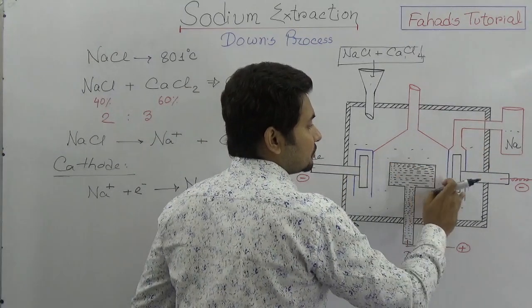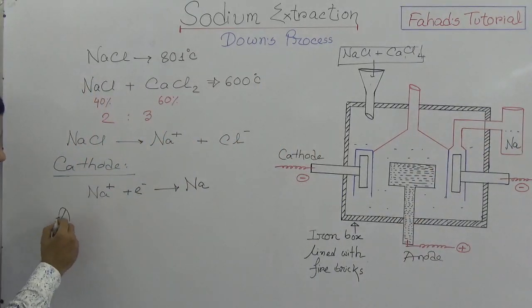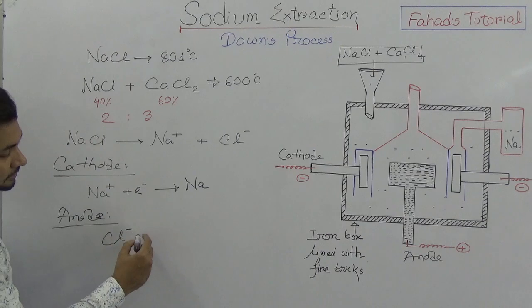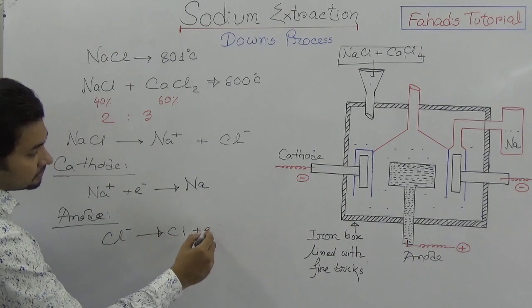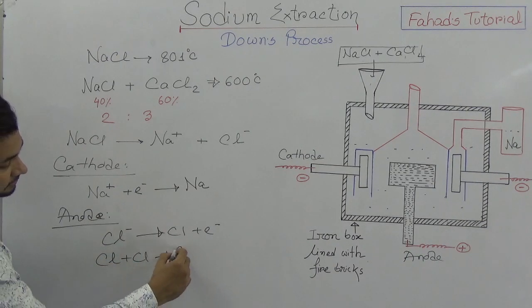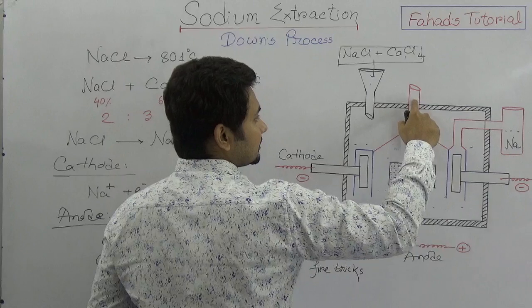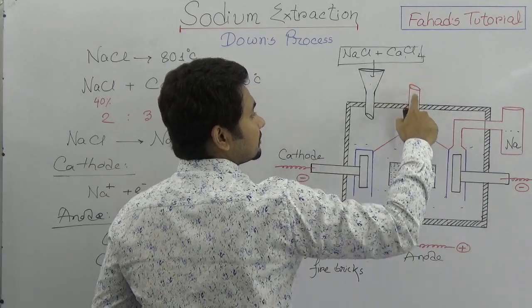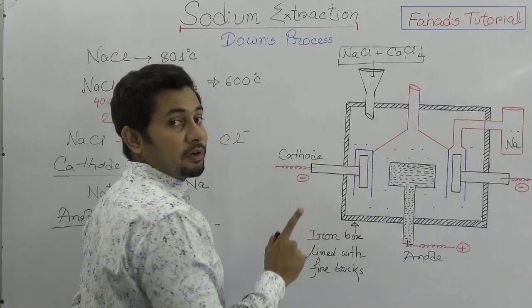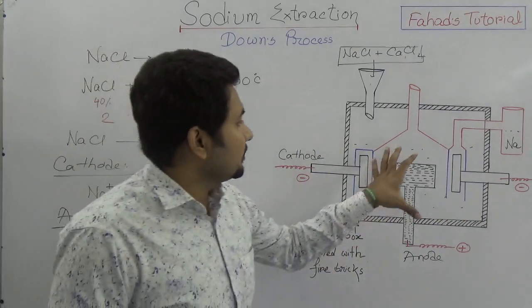Since sodium is lighter, it will float and then be stored. At the anode, chloride ions release one electron — they are not stable alone, so one chlorine atom combines with another to produce chlorine gas. This chlorine gas escapes through a funnel from the Downs cell as a byproduct. So this Downs cell works to extract sodium.